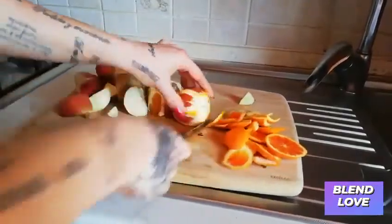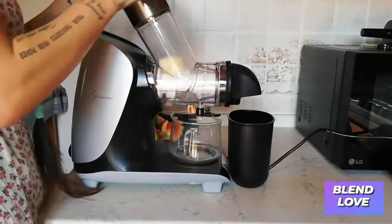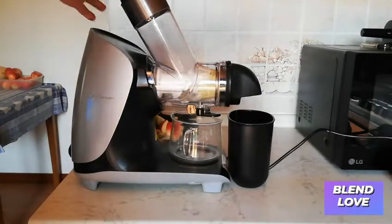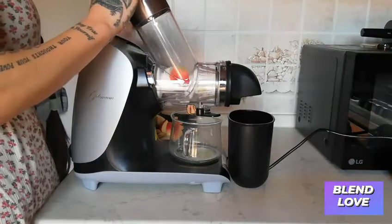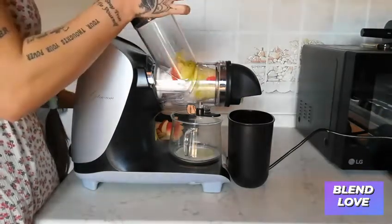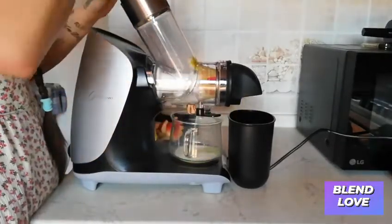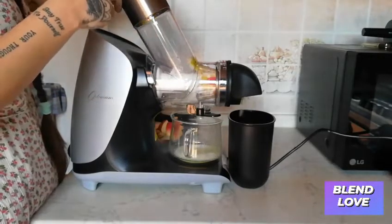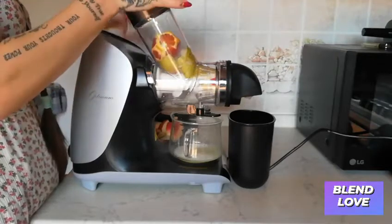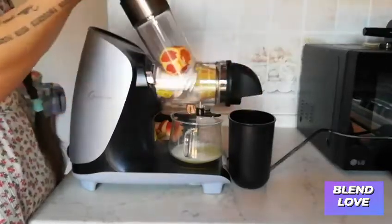Opening the valve and just throwing everything in — super easy. The juicer will do the work. As you can see, everything is juiced smoothly and this takes no time.